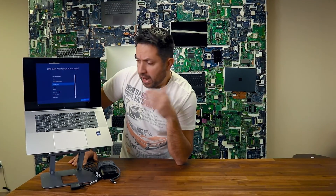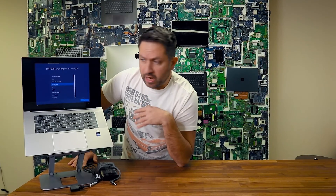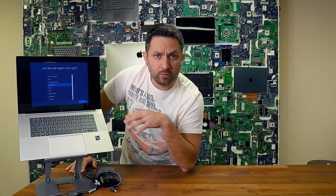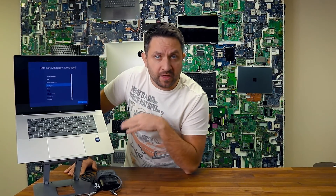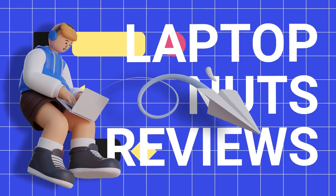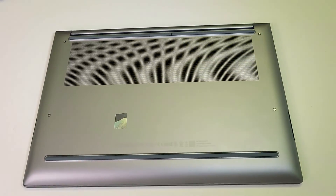I want to do the same procedure as always in our videos: remove the bottom case to see what's going on inside — what can we upgrade, what we can repair, and how everything looks overall. Let's take this bad boy apart and see what's inside.